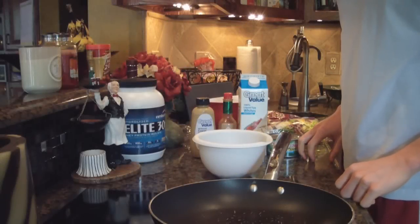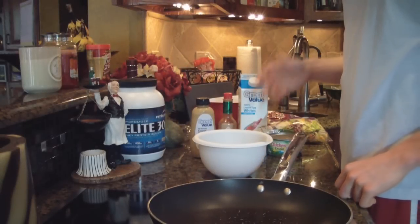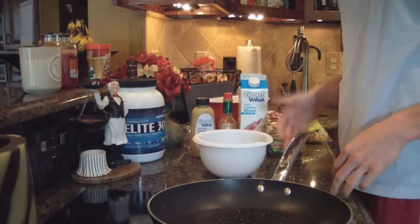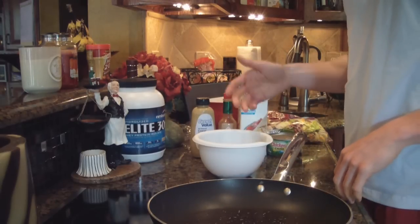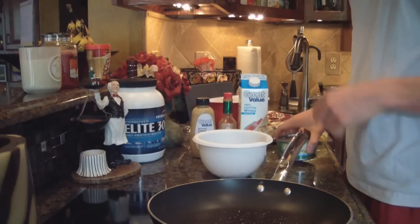Hey guys, what's up? It's Michael from Lean Body Lifestyle. Today I'm gonna show you guys how to make a really delicious salad. Salads are one of the most requested recipes I get on my Facebook page, which will be down below — I'd appreciate it if you come by and like it. In the meantime, I'm gonna show you how to make a salad, and what we're gonna need is some tuna.